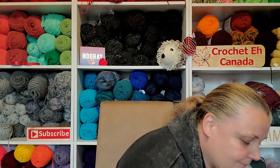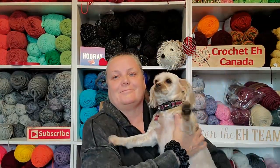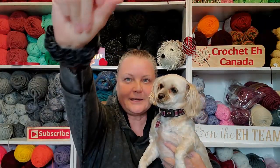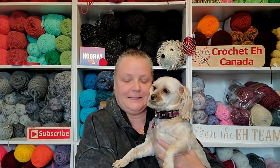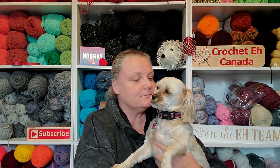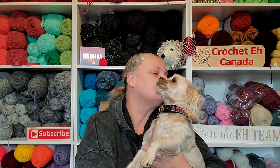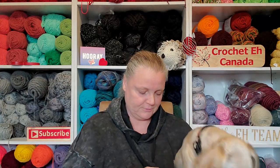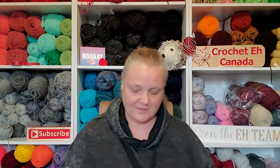I have a guest — hang on. Come here. Hello! Bailey wants to say hi. Over there. This is my puppy Bailey. She's a pain in my butt, but she's lovable. Right? Thank you. Down you go — watch my mic. There you go.